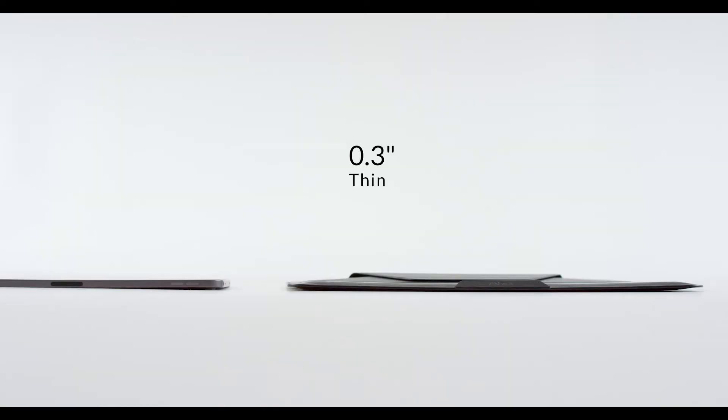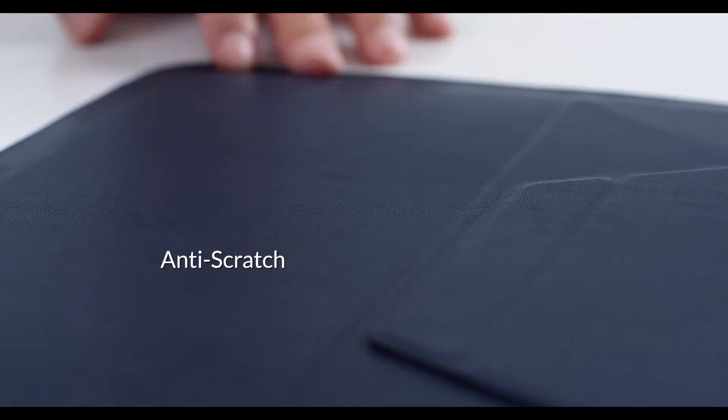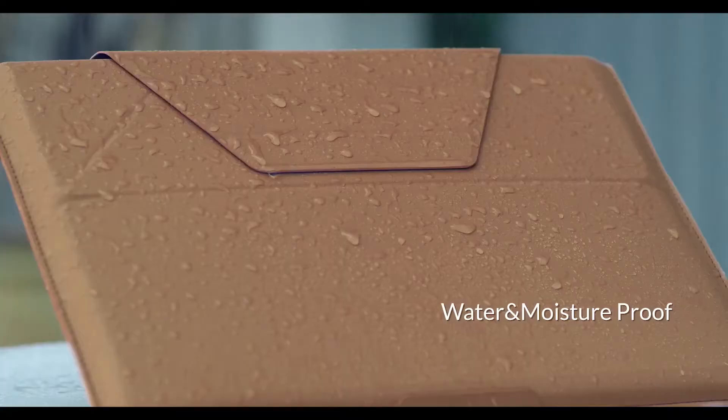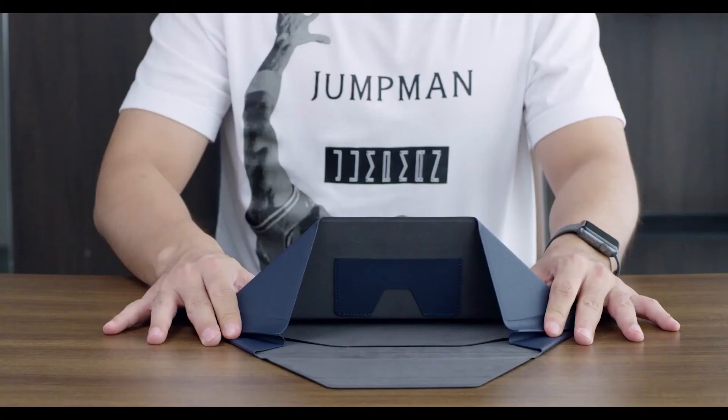The Mofft Sleeve is made of customized PU material — 30% thinner, but with much more durability. The feather-soft touch feeling with crafted edge paint, while the scratch resistance, water resistance, and moisture protection defend your laptop from daily wear. It'll keep your device in shape for years.